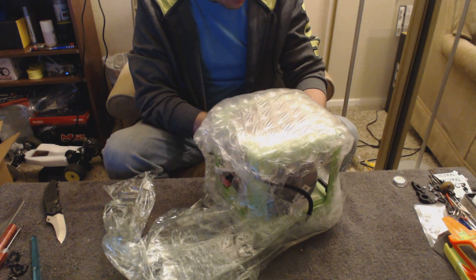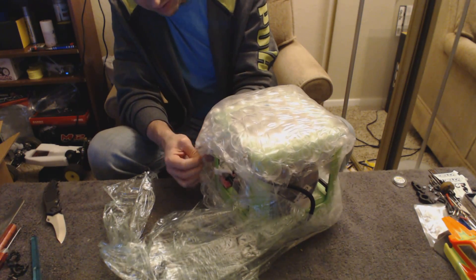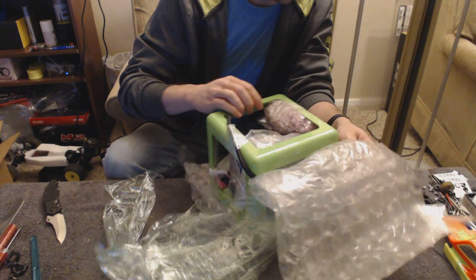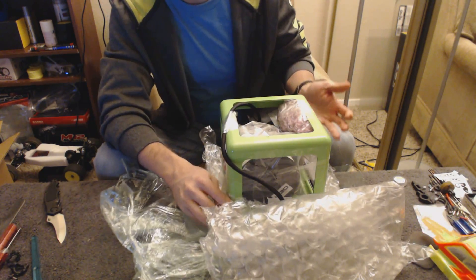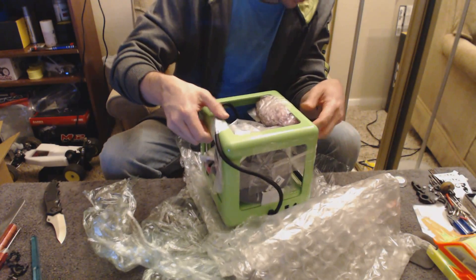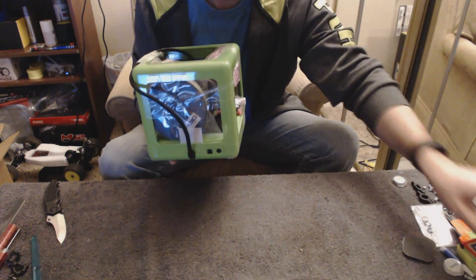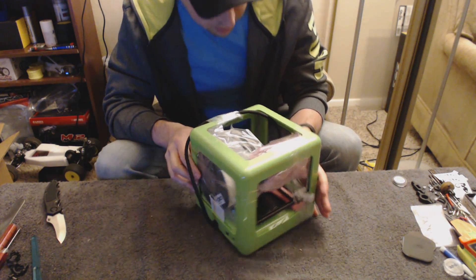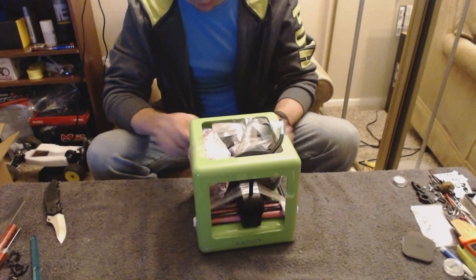Yeah, there we go. So it looks like the top part was stuck down first on the bottom part — seems kind of reverse. You'd think you'd do the bottom first and then wrap the top, but it doesn't matter. I got what was supposed to be the exclusive Kickstarter color, so we'll see if it is long-term or not. All three spools of filament are right in there. They look like they're actually taped securely to the frame of the Micro, so I'm not too worried about back-and-forth movement causing much damage.